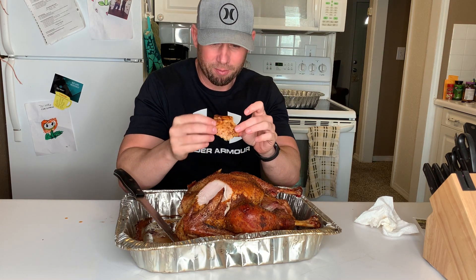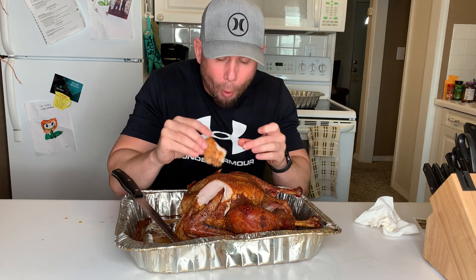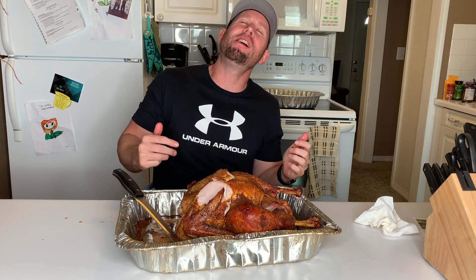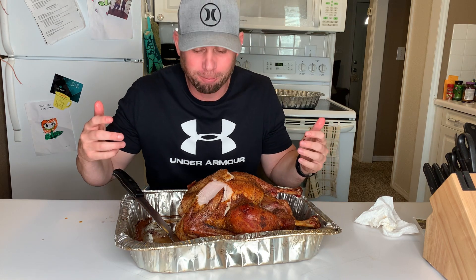I love turkey on Thanksgiving. Oh wow — look at this, it is so hot!